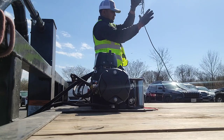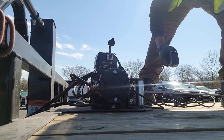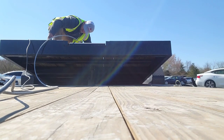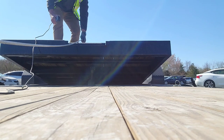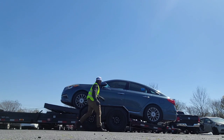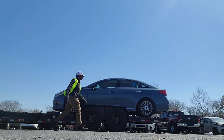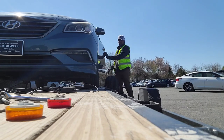Hopefully this part helps some people too. All right, I'm going to go ahead and get this thing out, get it strapped up, hit the road, and get on back home.